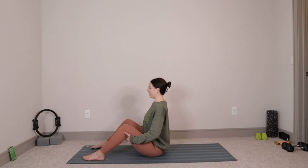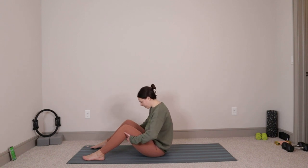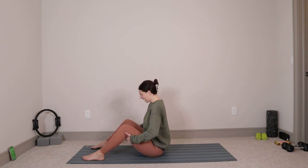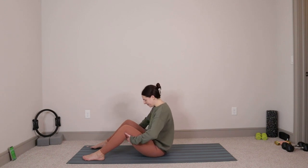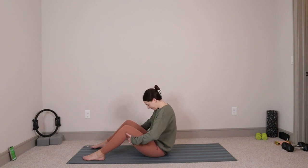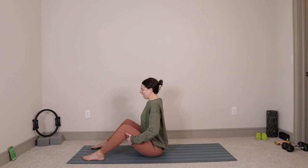Let's do that three more times. Big inhale and then exhale — tuck chin to chest, round through the spine, think about pulling those shoulder blades apart. Inhale and then exhale, take it right back up. Good. Two more like that — round it down, sit up nice and tall. We'll go for one more rounding down, and then we'll sit up nice and tall. Good.